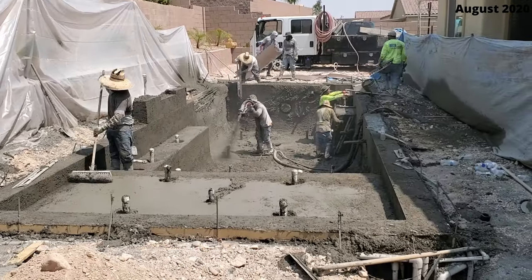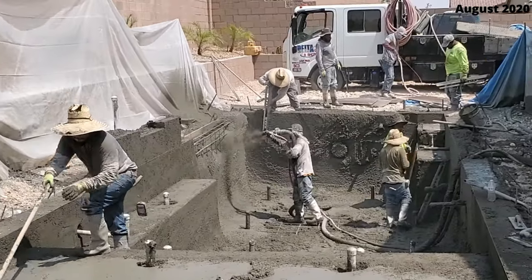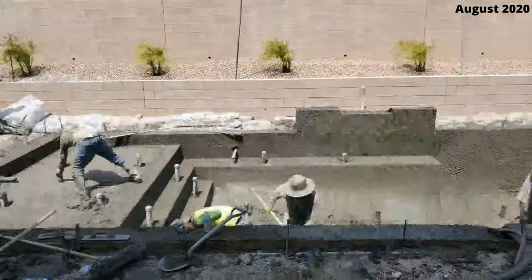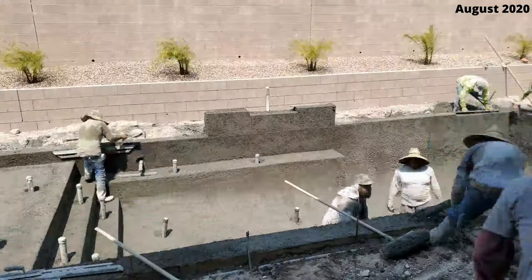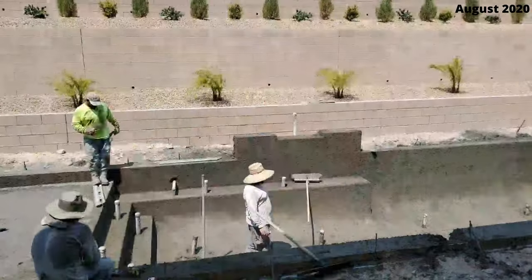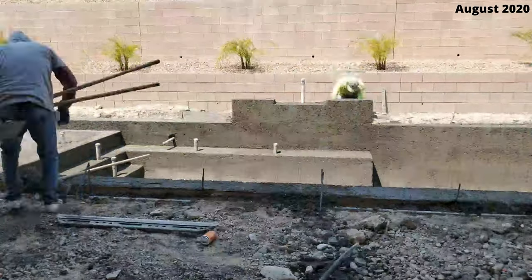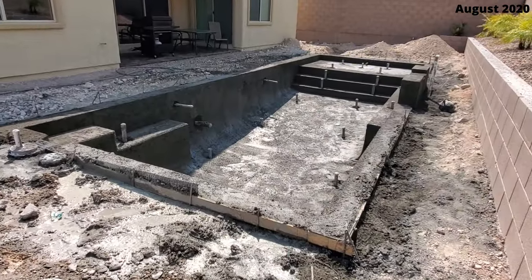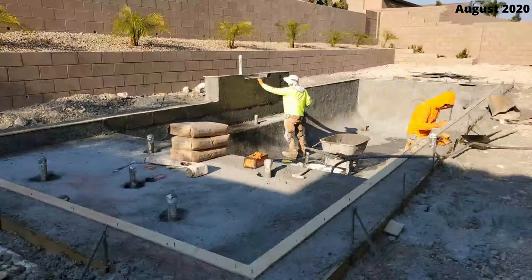After the concrete is sprayed in, the rest of the crew begins to shape the pool as it dries — smoothing everything out and rounding the corners. It doesn't have to be perfect because the blue quartz plaster will go over this. The concrete needs to cure for seven days, so I had to water it twice a day for seven days.